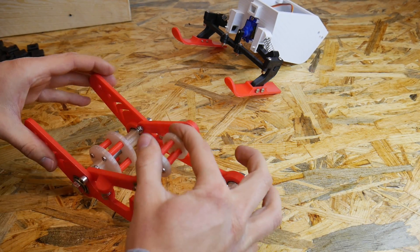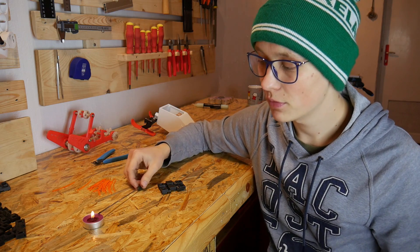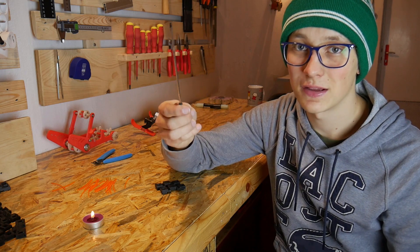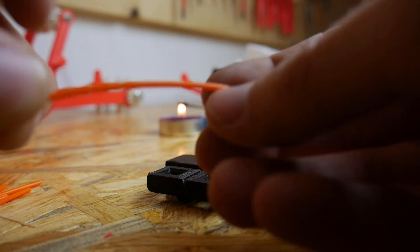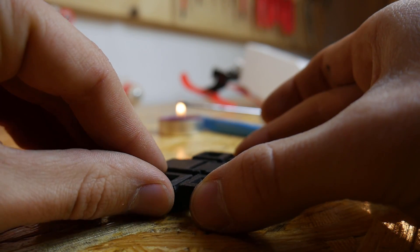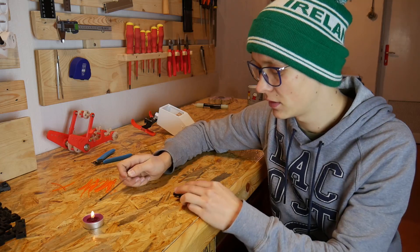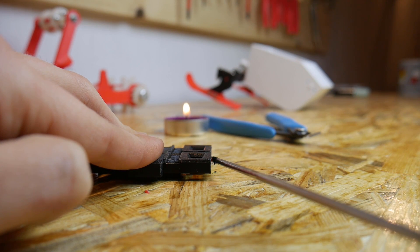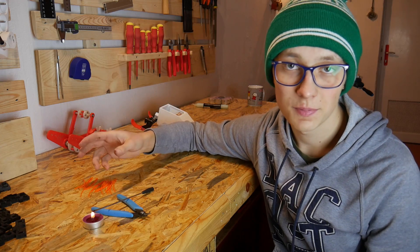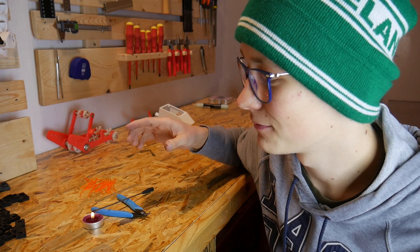Here is how to connect things without screws using filament. What do we need? We need a candle — and yes, it has to be purple — and a screwdriver. Make sure you're using an old screwdriver because we will melt some plastic with it and it's really hard to clean afterward. Take two parts of the track, put them together, and insert a piece of filament in the hole. Heat up the screwdriver with the candle, then push the filament on one side just a little bit, and do the same on the other side. This method is really strong and cheap, so if you're working on a project, maybe try using filament instead of screws. Now we have 23 other parts to connect, so let's do this.